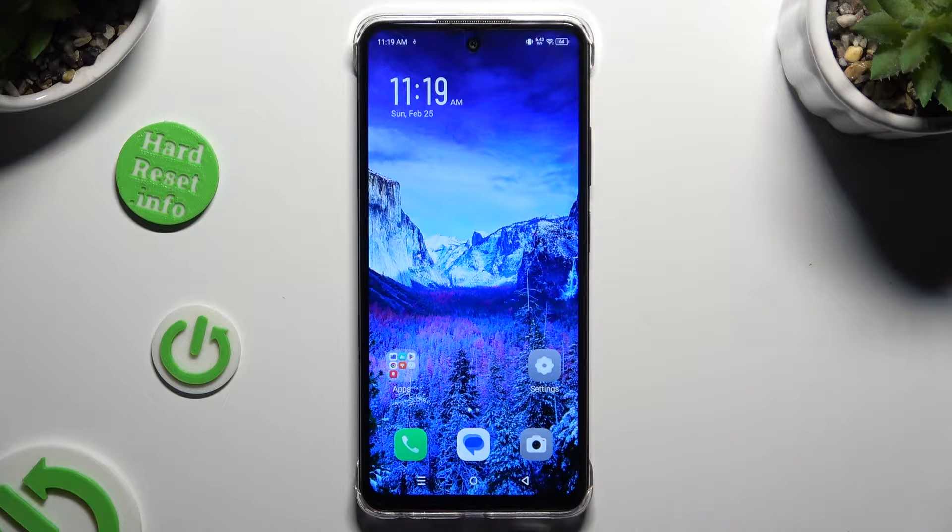In front of me is Zenithanex SmartAid and today I would like to show you how you can set up Face Unlock.